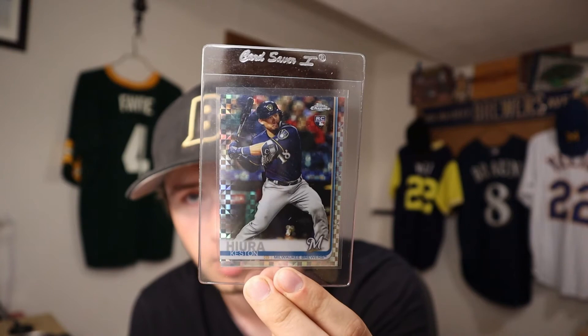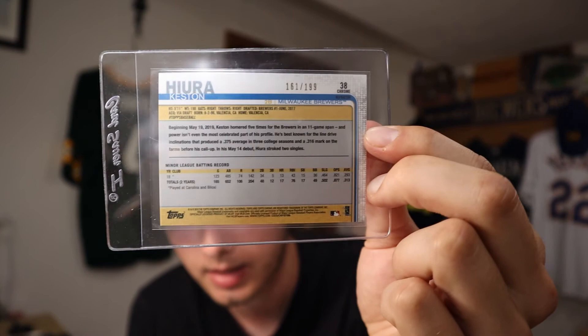For the last two — these are the biggest purchases that I've ever made on cards. We'll start with the less expensive one. We have a Keston Hera X-Fractor numbered to 199, as you can see right there. I got a pretty good deal on this — I think it was like $60 or $70, which for a card numbered to 199, I'd say that's pretty good.